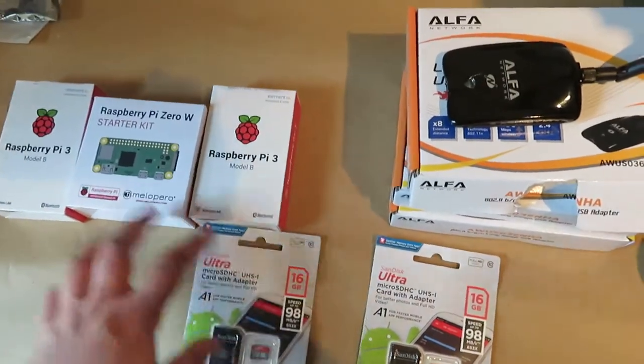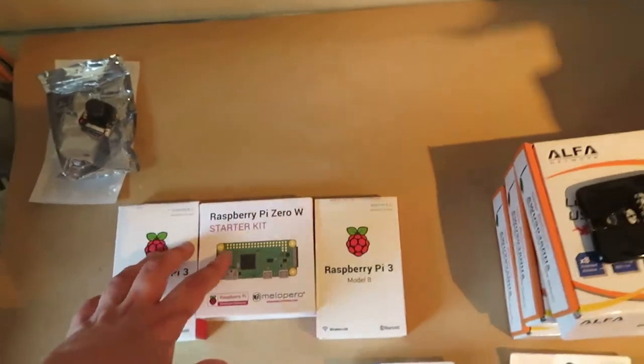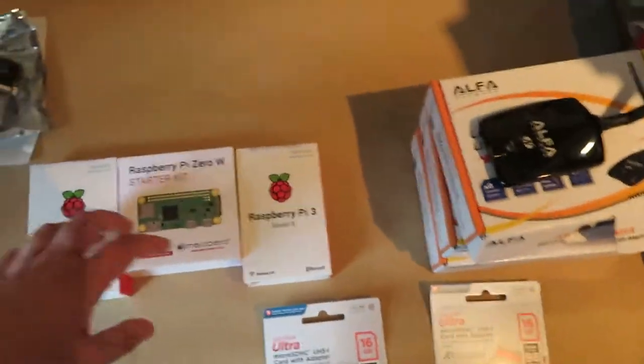If you don't know, there are two open source projects. Now I'm not usually into open source projects — I'll be completely honest with you — because they never really work very well. I know, I don't get on with them anyway.